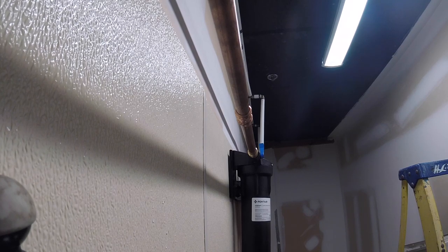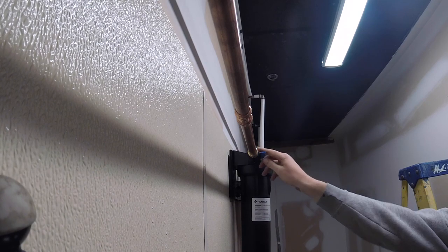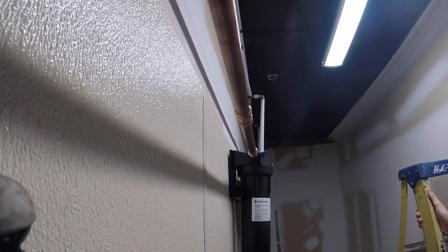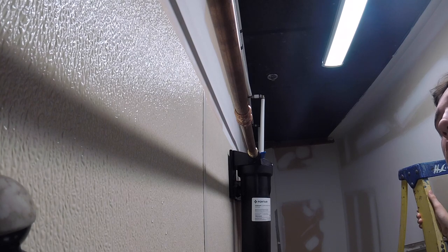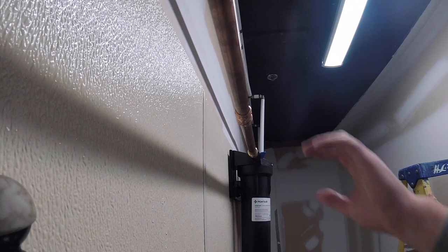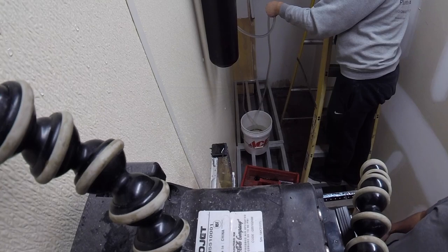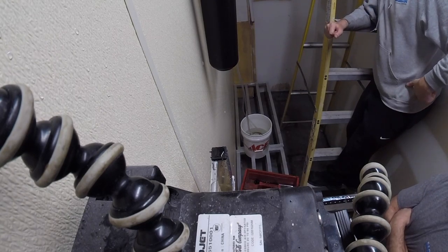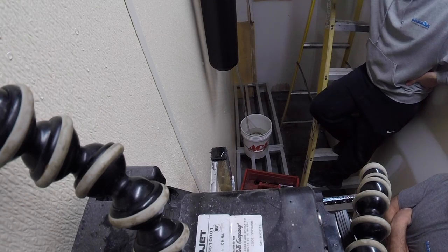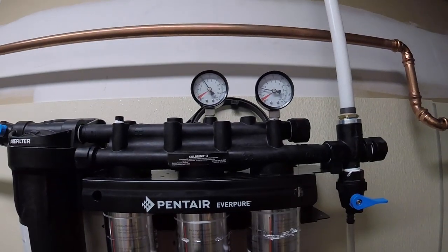Turn that water on — no slop. Start bleeding it. Much better. See all the air's out? Let's just make sure, let it bump for a second. Shut that blue valve off now and let's see if the gauge goes up. The leak is fixed. He's purging a little bit of water outside.